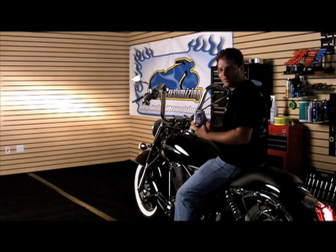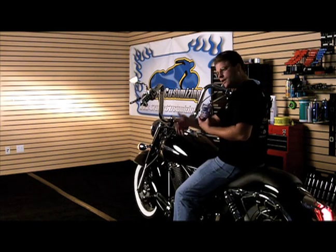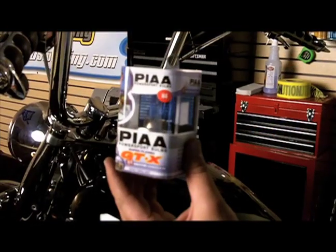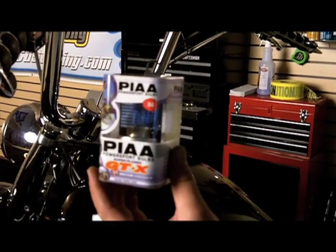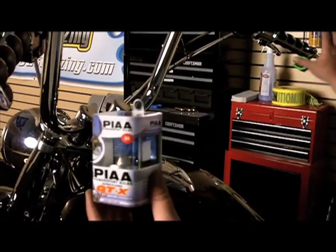Today I'm going to be showing you the difference that the Pia GTX Plasma makes when installed on your cruiser. Come on in and take a look. What we're going to do today is take this Pia GTX Super Plasma bulb and install it into this 1100 Aero.